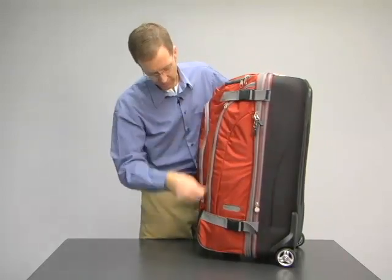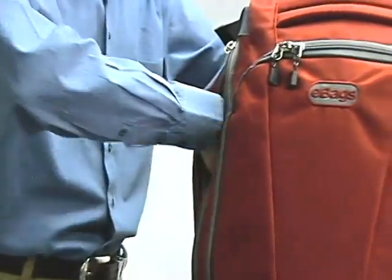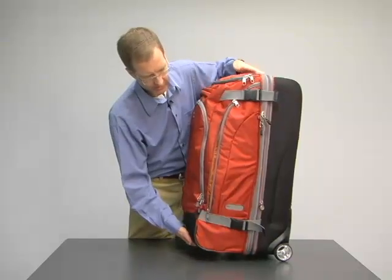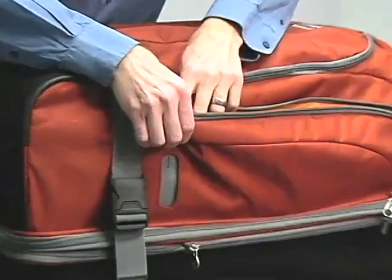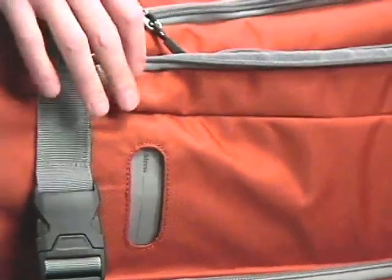We also have zippered pockets on the outside on both sides — another great place for things like an umbrella or maybe a windbreaker. On the TLS duffels, we have a pocket built into the inside where you can put your business card, or fill out the ID card that's provided with it.